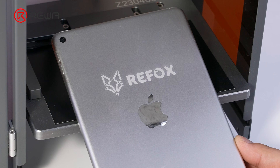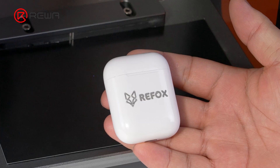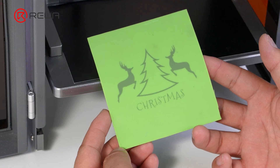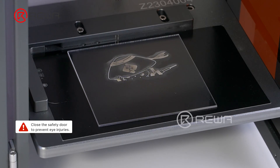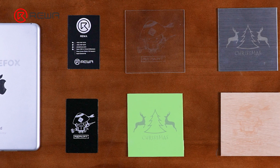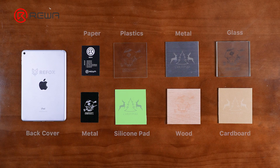The marking function is not only applied to logos on the back cover — there are more marking possibilities. This feature can help you strengthen your brand identity, as well as start a business line for laser marking customization. Ultraviolet laser machines can mark a wide range of materials, including silicon pad, plastics, metal, wood, glass, paper, and cardboard. Note that fiber laser machines cannot be marked on silicon displays. You can see the perfect marking effect of the ultraviolet laser machine on various materials.